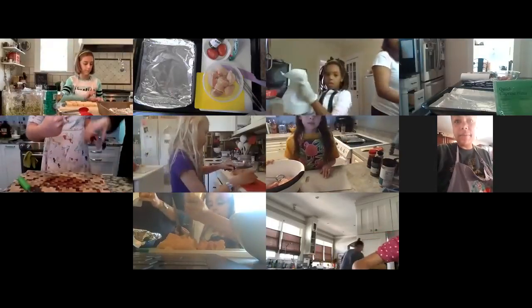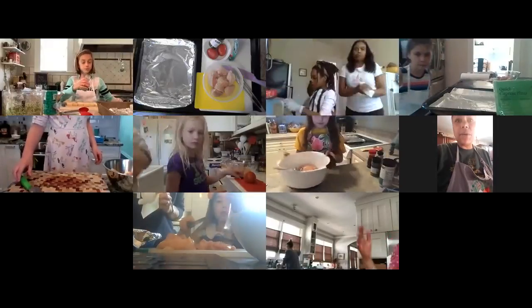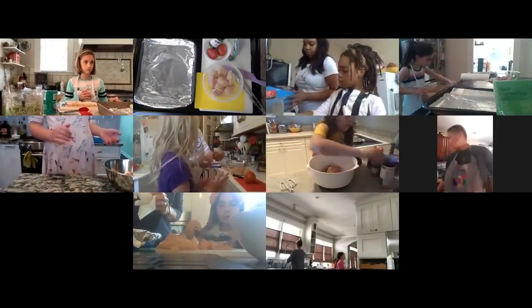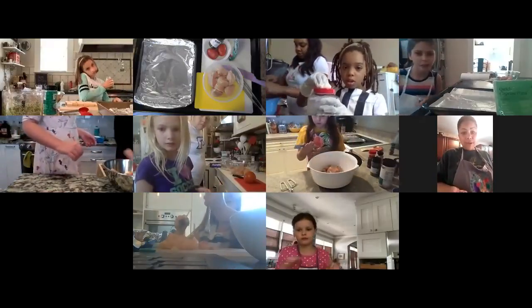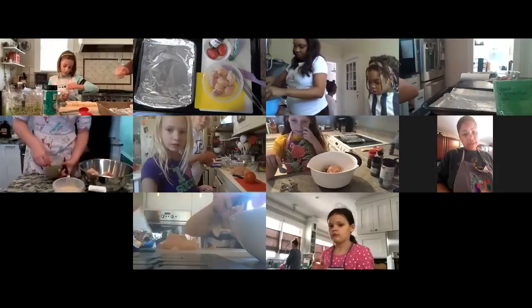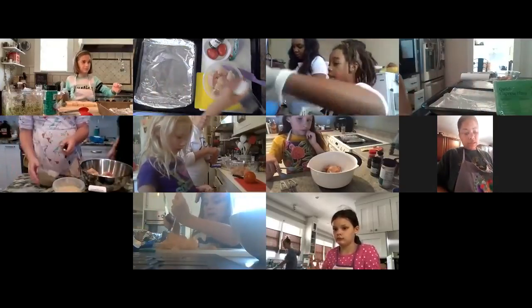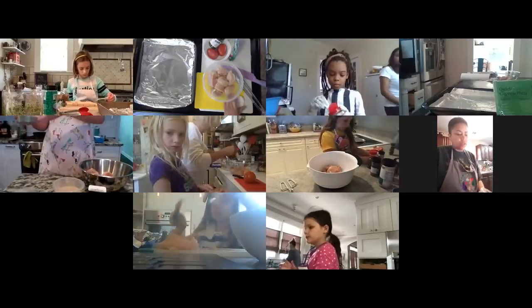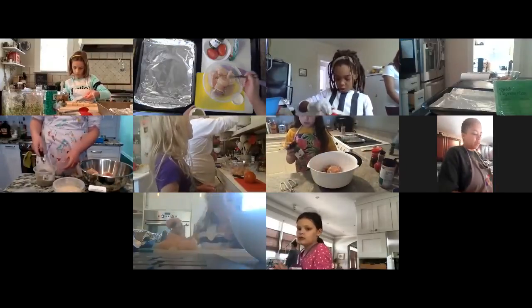Now we're going to season the chicken. You can season lightly because you can always add more as you go. You might want to grab a teaspoon measuring spoon to help you. Estimation is a really good tool to use in the kitchen. With Italian seasoning blend or any dried herbs, they're not really strong in flavor, so I wouldn't be afraid to use a whole teaspoon. I'm going to sprinkle that all over my chicken.